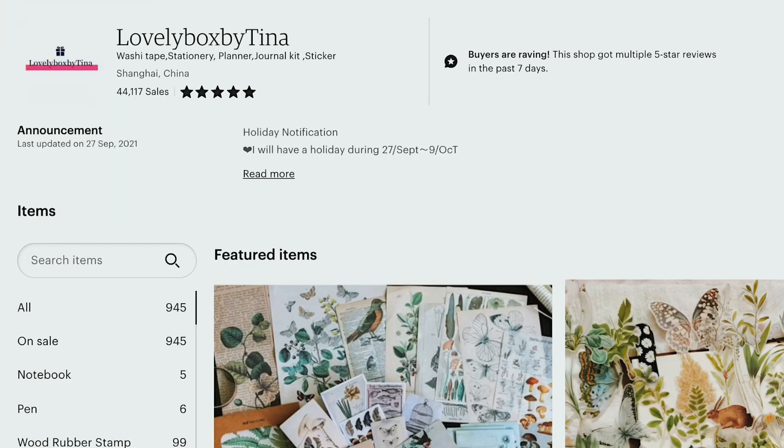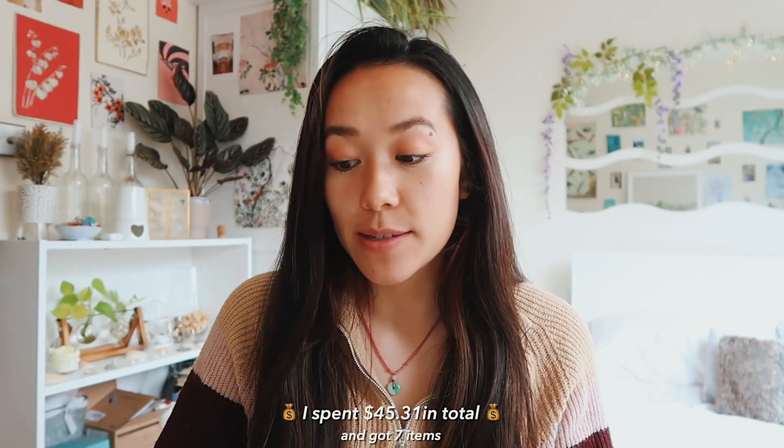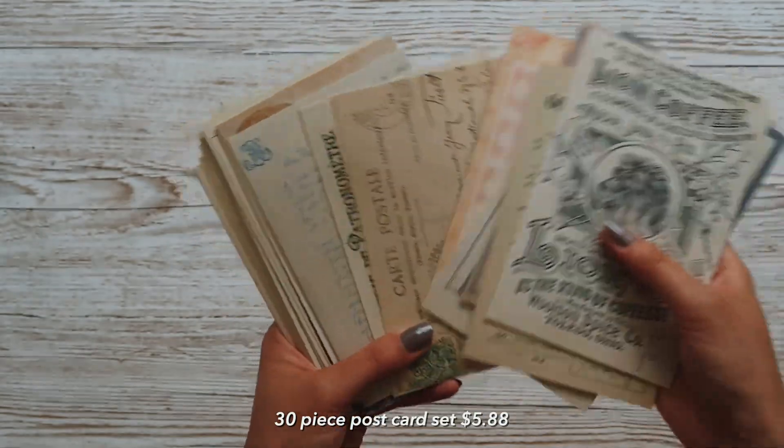My parents let me have a lovely shopping spree on Etsy and I found this lovely shop called Lovely Box by Tina. She had a discount at the time - something like free shipping when you spend over $42 and 10% off when you buy five items. I tried to maximise the discounts and as she was shipping from abroad, the free shipping discount was very much worth it. The first thing I picked was this 30-piece postcard set.